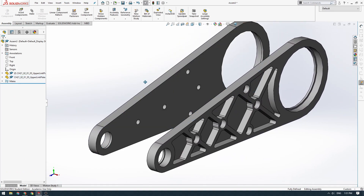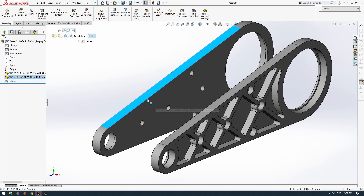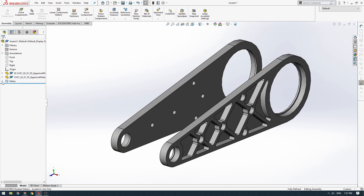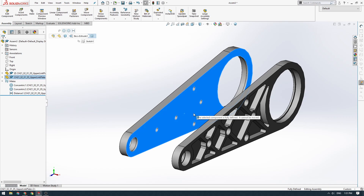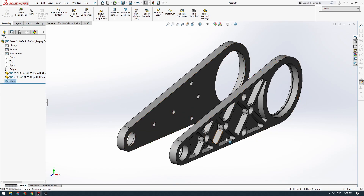The dash next to this part has now disappeared — we can no longer move it because we've added those mates. The mates appear in the tree: concentric one, concentric two, and the distance mate. This part is now fully defined and locked in space. Just like sketches, it also says fully defined down here, which is great.